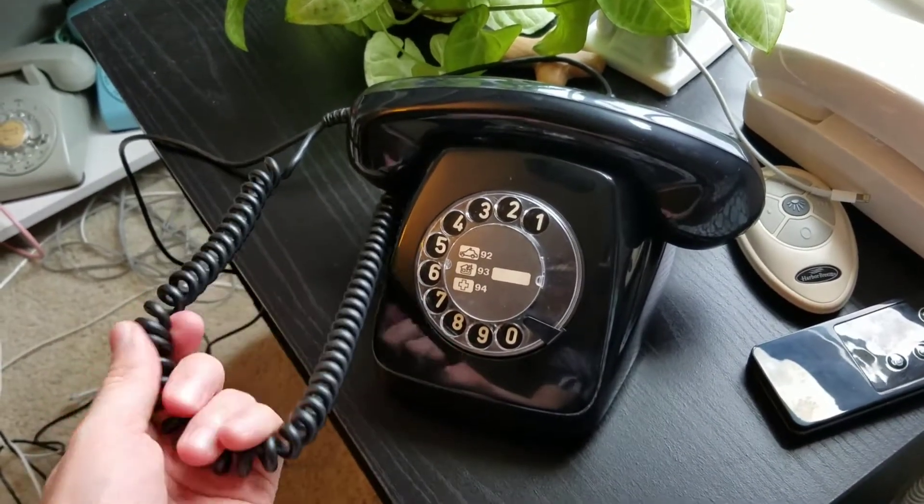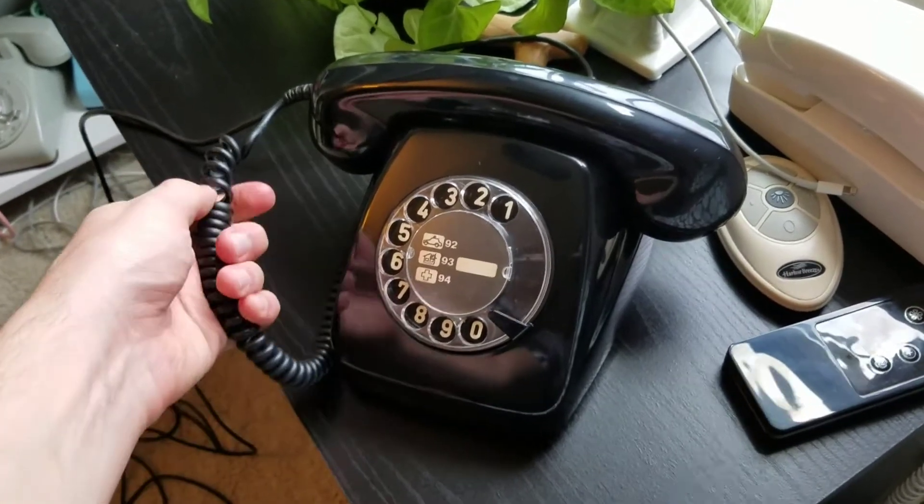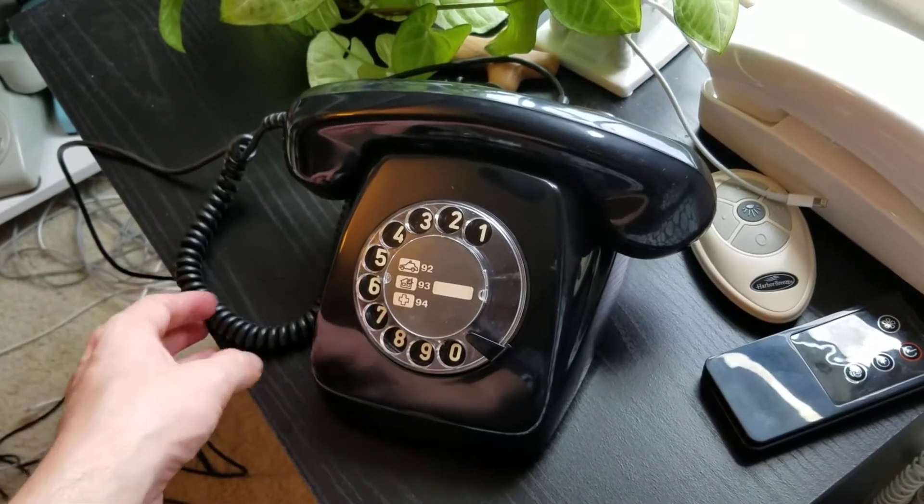This cord actually came off of another German phone that was damaged. It was a damaged phone but the cord was actually in pretty good shape, while the rest of the phone was damaged.